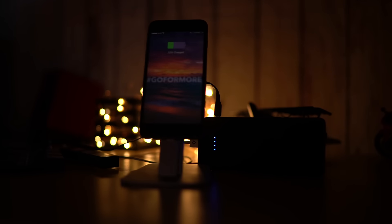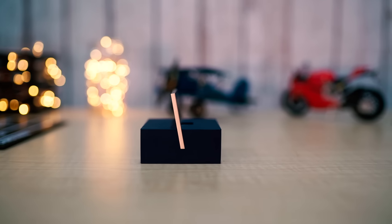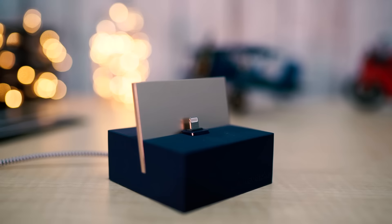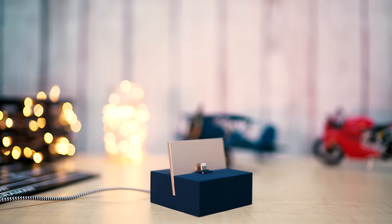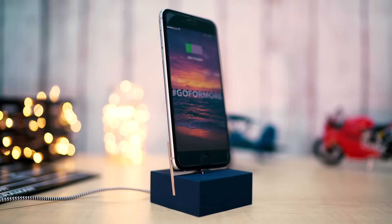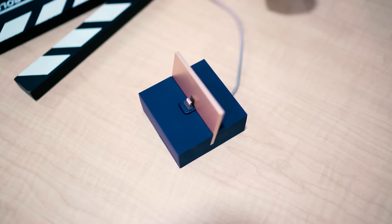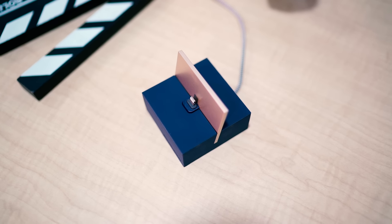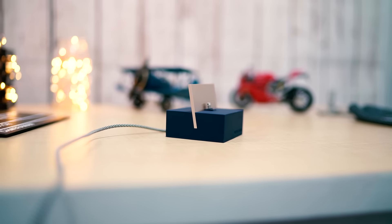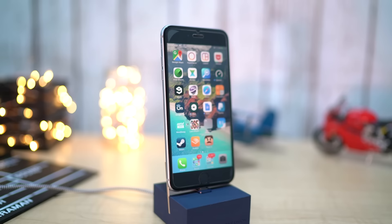Next up we have charging docks. Docks are pretty handy for using your smartphones and tablets in a desk setup, and this time we have charging docks from Native Union. Native Union provides some great accessories for Apple products that are aesthetically pleasing, and this dock is no different. The minimalistic design with that blue and gold color combination looks simply awesome, and the gold aluminum backplate serves as a stabilizing factor that ensures a secure fit.